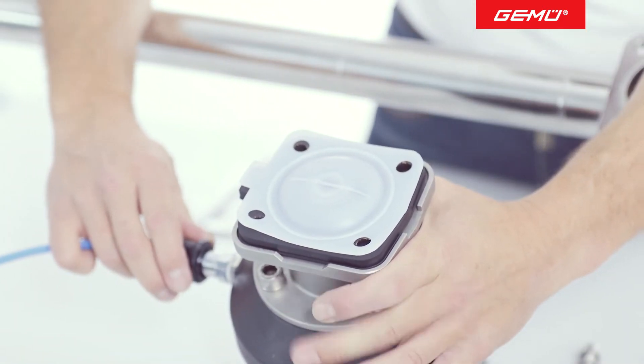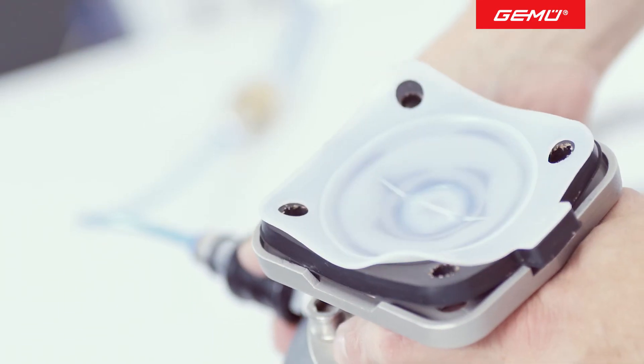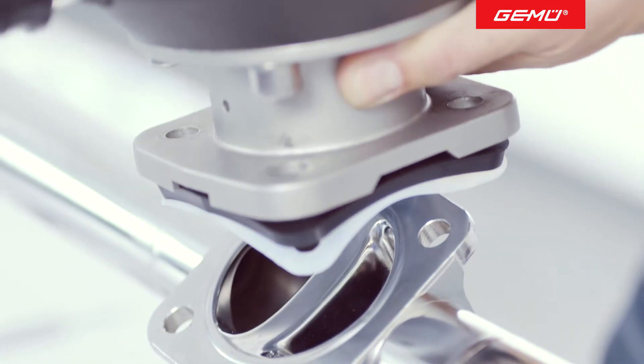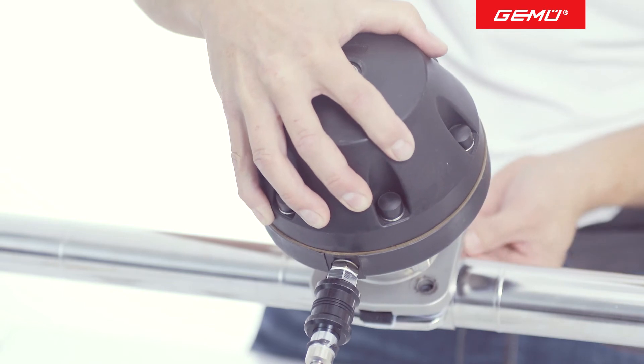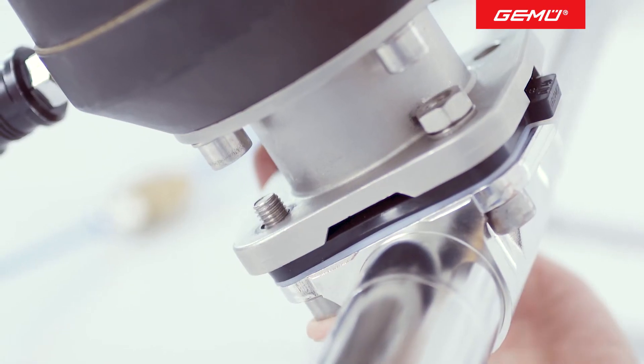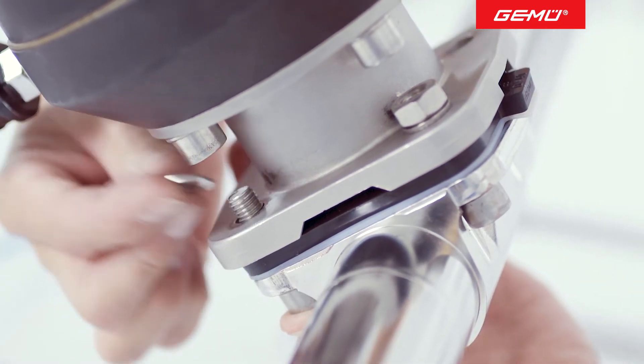Return the actuator to the open position and place it on the valve body. If you have correctly assembled the diaphragm, its seal contour will automatically be aligned with the sealing weir of the valve body. During assembly of the actuator, make sure that the control air connector is aligned in its previous position.